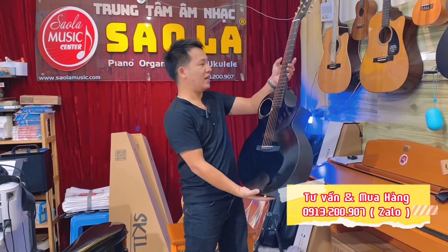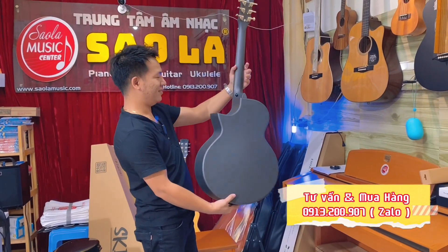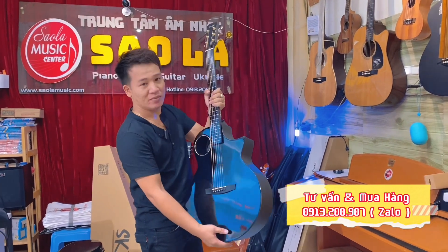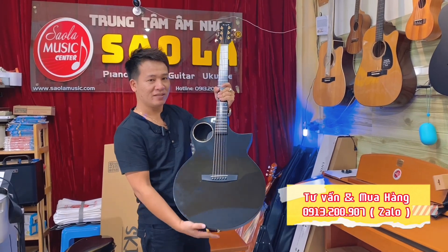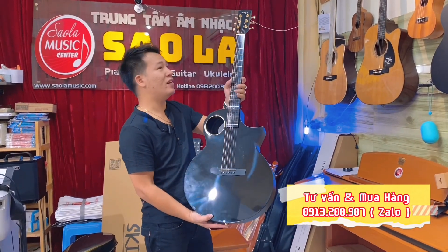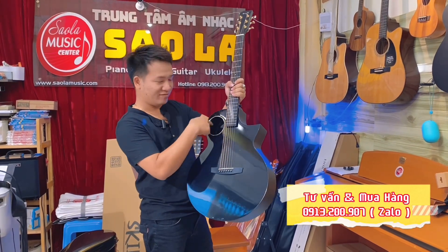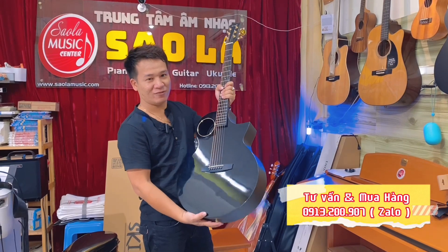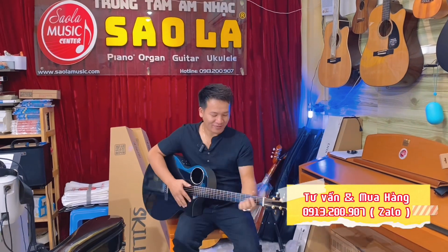Cho các bạn ngắm lại lần cuối, đẹp không? Quá đẹp luôn, trời đất ơi. Bên An bán cháy hàng luôn — cái dòng điện mà có mic cũng bán cháy hàng, rồi giờ đến carbon fiber. Cây này đáng có ở trong bộ sưu tập của anh chị và các bạn. Quá đẹp, quá đẹp.